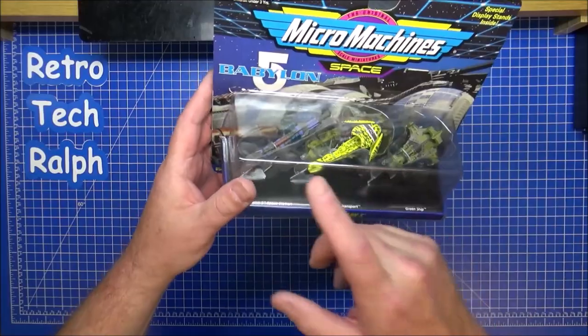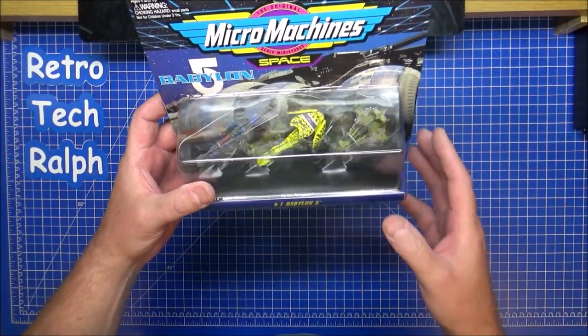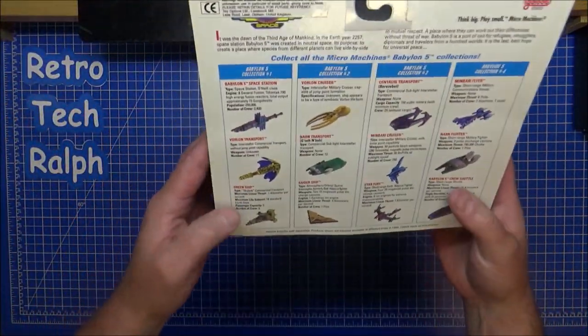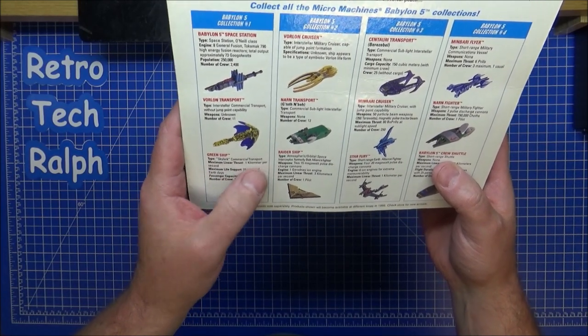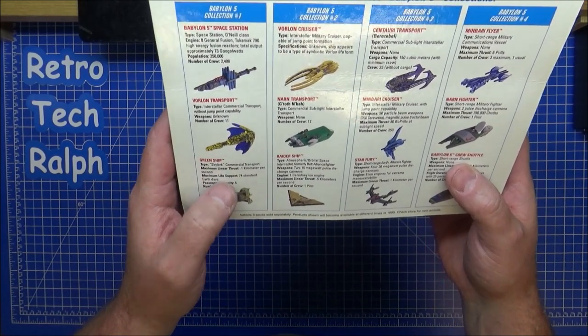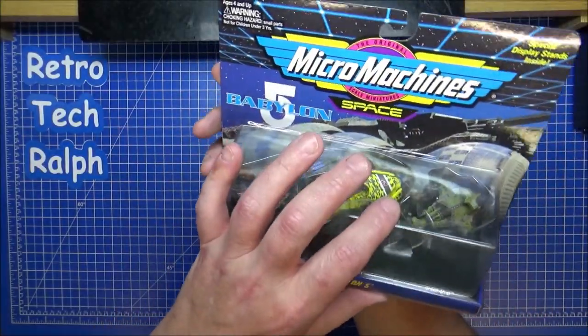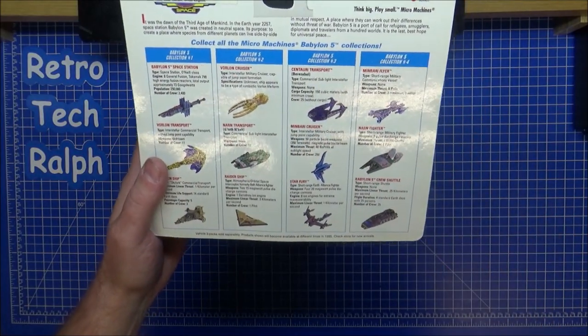For this first set here, we have the Babylon 5 station, Volon transport, and Green Ship. Green ship? Okay. So, green ship. Skylark, commercial transporter, one kilometre per second. You've got lots of stuff on there and I don't know what the green ship was — it looks very much like... it's not drossy is it, that's different.